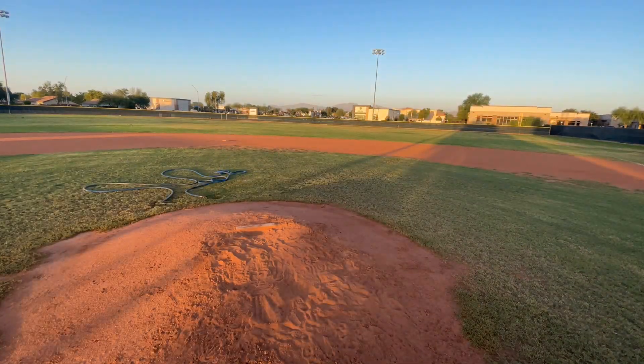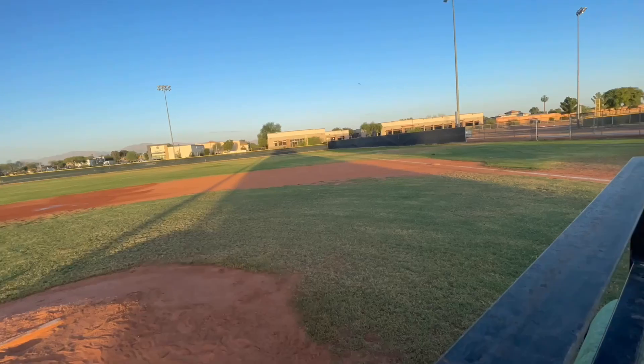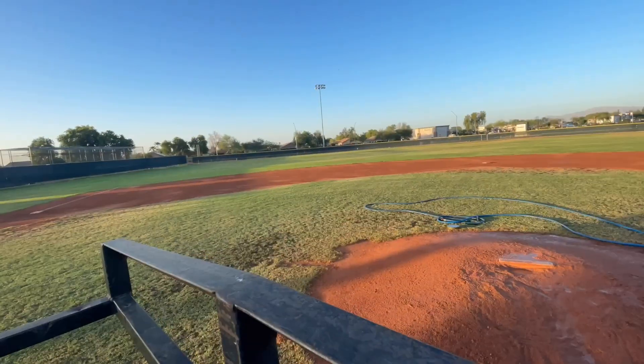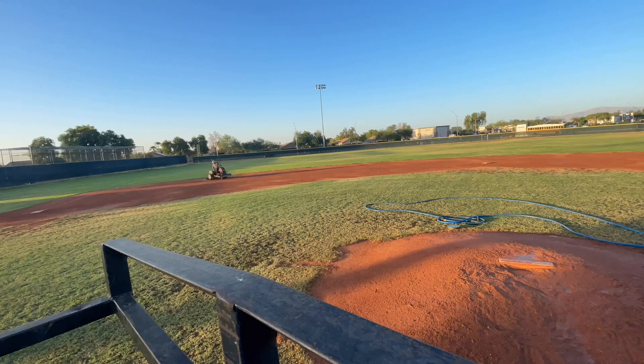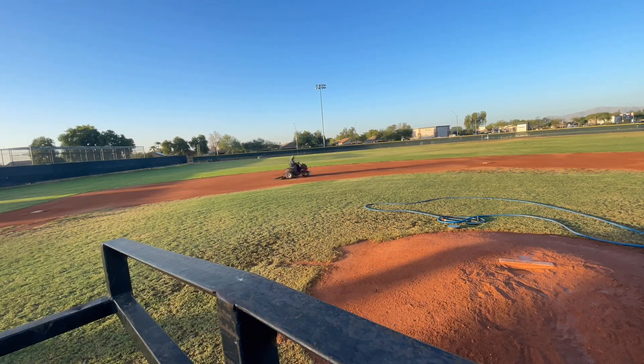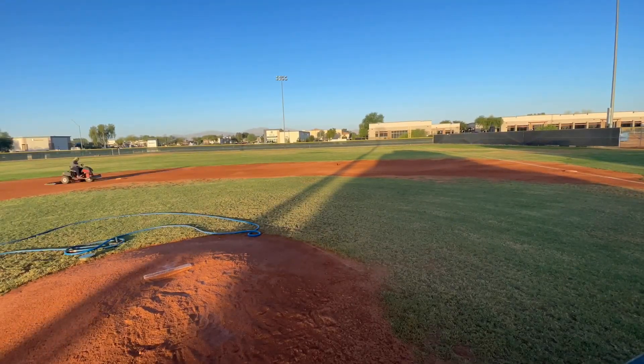Welcome to a come work with me day. So today we're going to be dragging and lining this baseball field. As you can see, I connected the water hose to wet the dirt. I was putting my hat on, and in order for me to make that amazing shot, I took about 30 seconds to put that hat on.